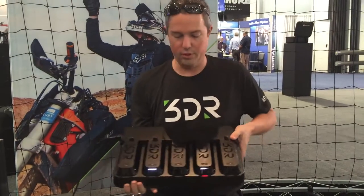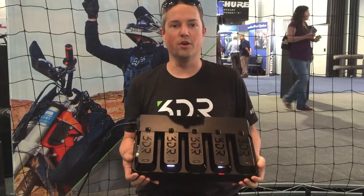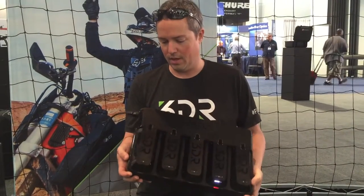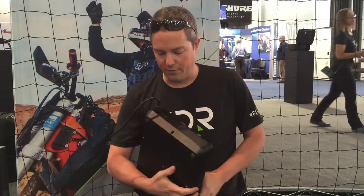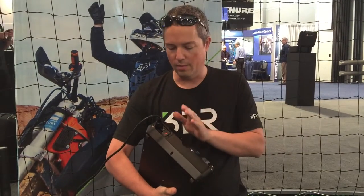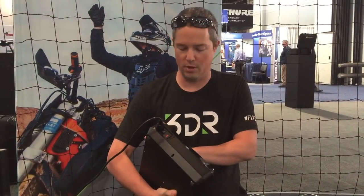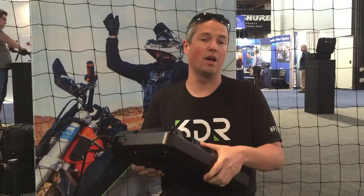G'day guys, I just want to show you this multi-bay charger. Thank you very much to Curtis of the Solo Owners Group. It's pretty impressive — it's designed specifically for use in a car or somewhere out in the bush. It actually has input filtering so you can run it off a generator as opposed to just your normal household power, so it's actually very rugged.